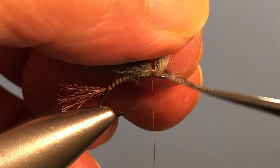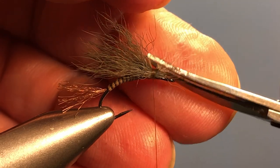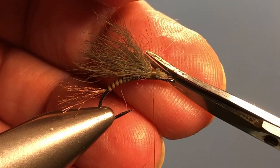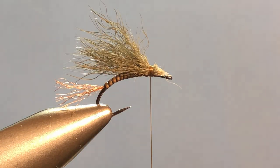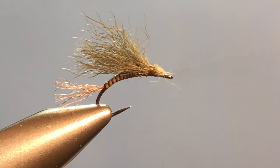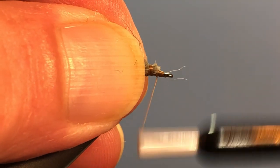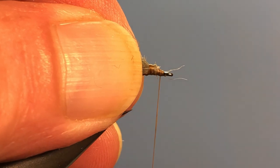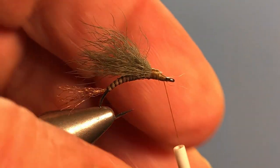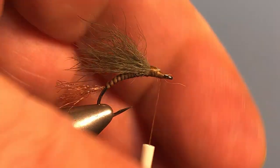Now come in and trim the rest of the butt ends off at an angle. Get all the excess out of there, and then I'm going to cover this up just to give myself a nicer landing spot for my thorax. There are a couple of wayward ones there — get those trimmed out.